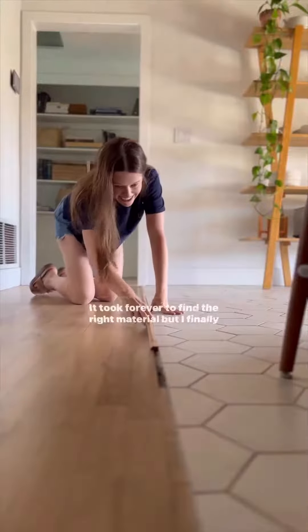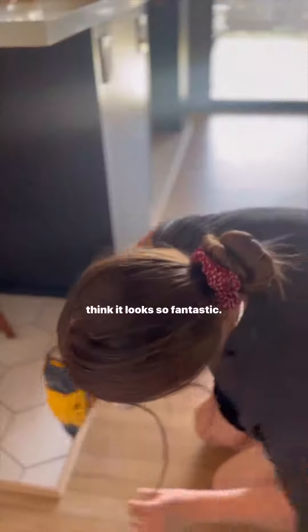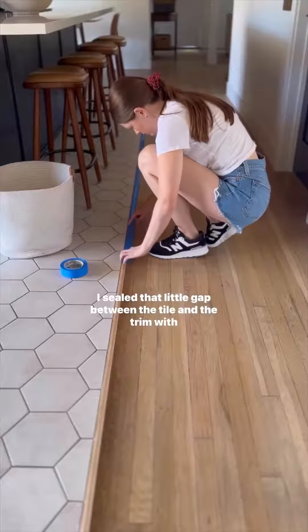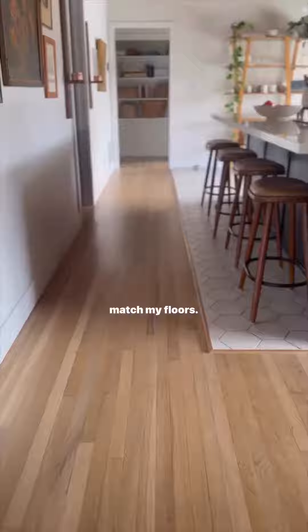Then I finally needed to close this gap. I've waited years for this — it took forever to find the right material — but I finally found the right size base shoe molding in white oak and I think it looks so fantastic. I sealed that little gap between the tile and the trim with grout, and I did seal it with Bona Nordic seal to kind of match my floors.